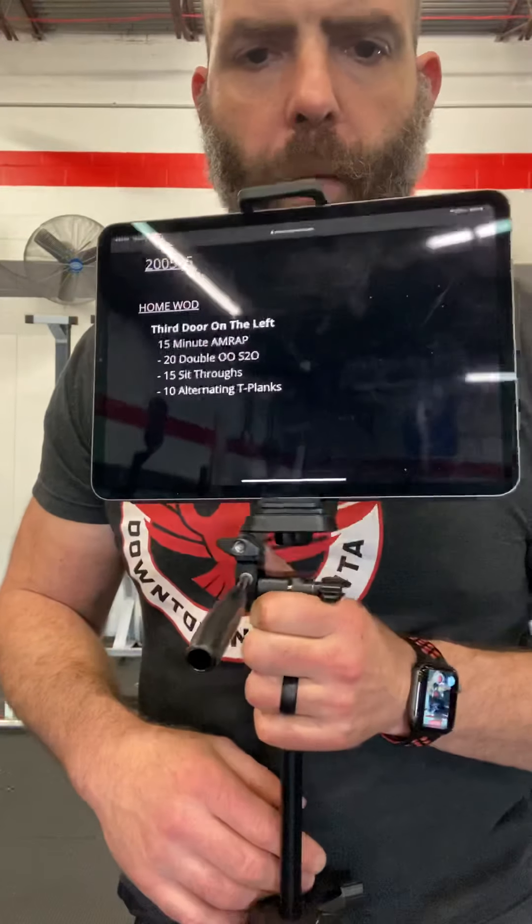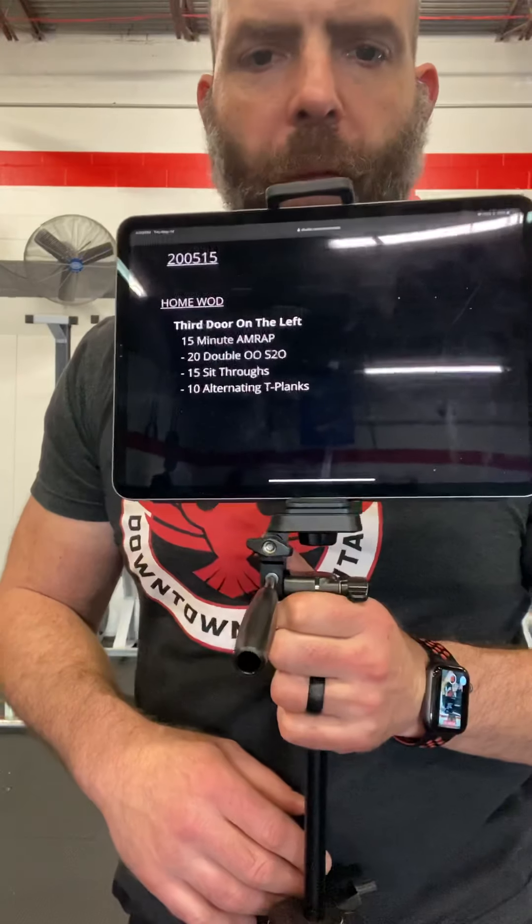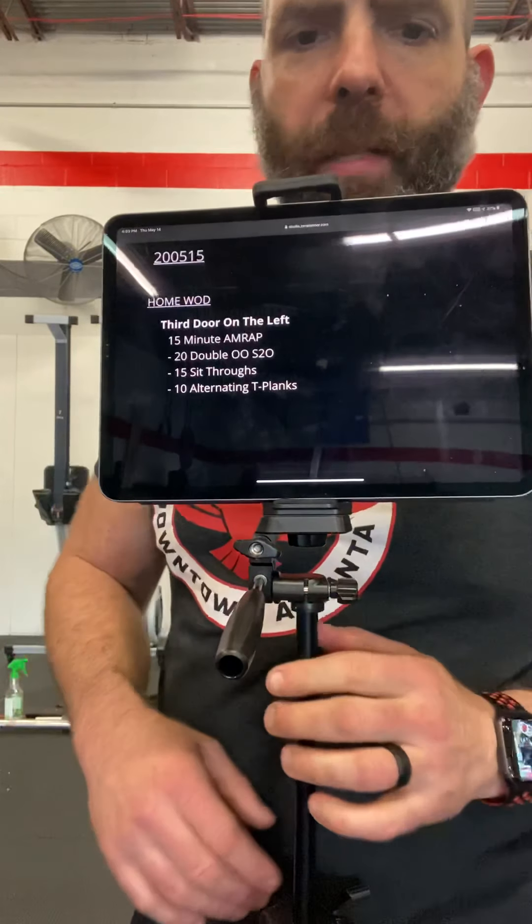It's a 15-minute AMRAP of 20 double odd object shouldered overheads, 15 sit-throughs, and 10 alternating T-planks.